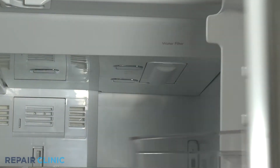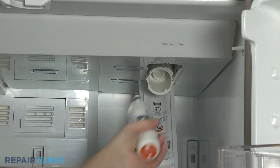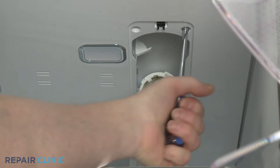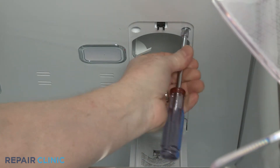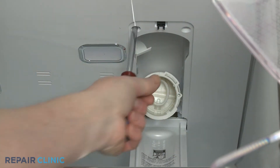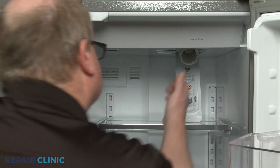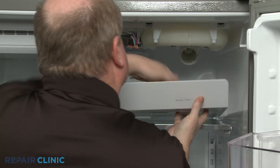Open the water filter cover and remove the water filter. Use the quarter-inch nut driver to unthread the two screws securing the upper cover panel. Detach the panel and disconnect the LED light wire harness to fully remove the panel.